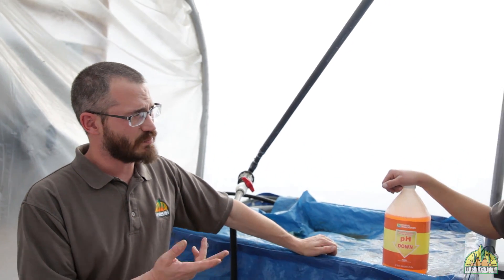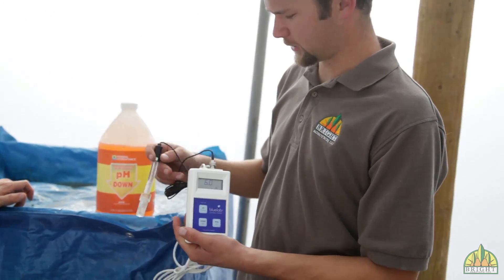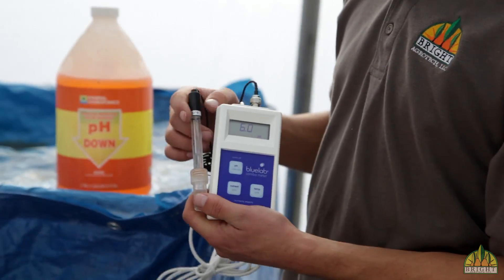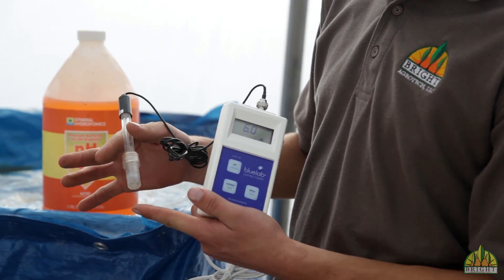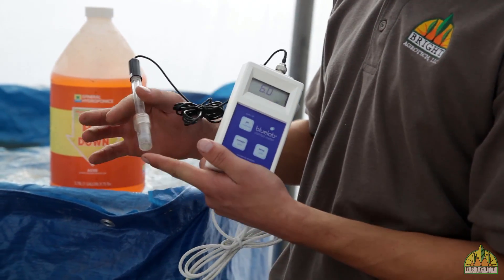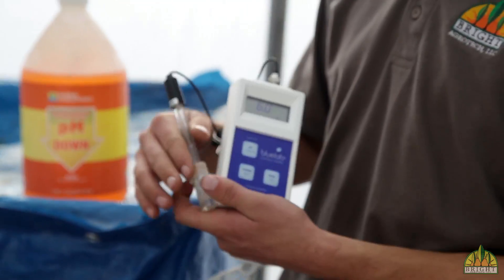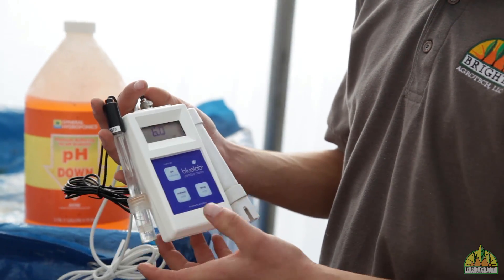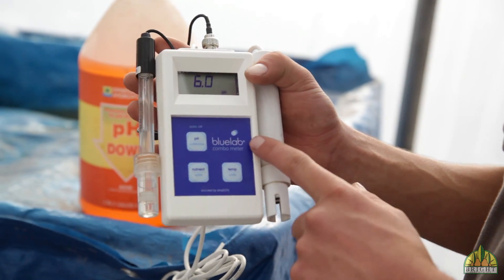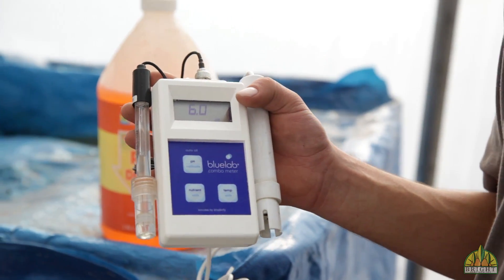To do all of this, you use both an EC and a pH meter. Here we have a dual meter — it has both. This is the pH probe; it sticks into this little cup. You always want to make sure you keep your probe wet — if it dries, it dies, that's what they say. And then there's an EC probe here as well, which will also measure temperature. This is a Bluelab combo meter, a high-quality, affordable meter.